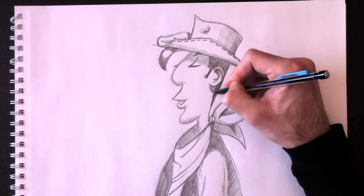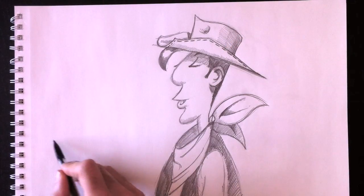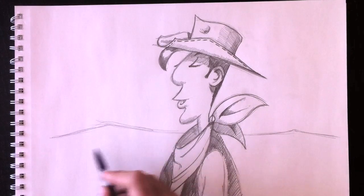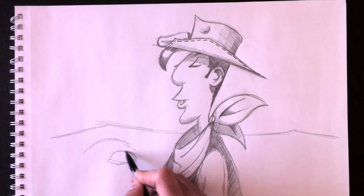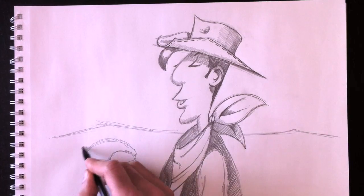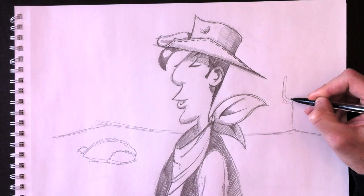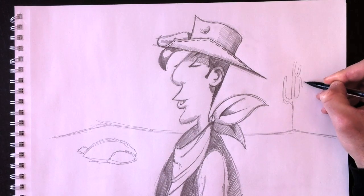We'll add a bit of shading to his ear and a little darker for his forehead. Now we're going to draw Lucky Luke's environment — always pretty much the same: sand dunes, mountains, rocks, and of course cacti. Here's a Lucky Luke-style cactus.